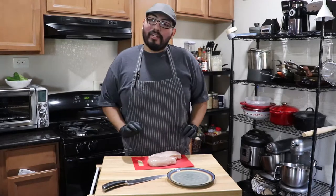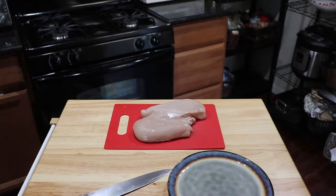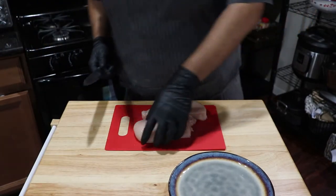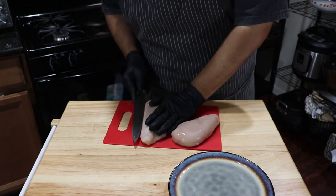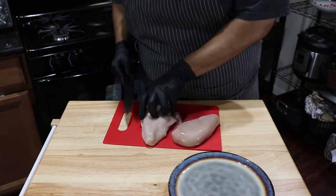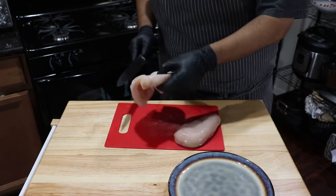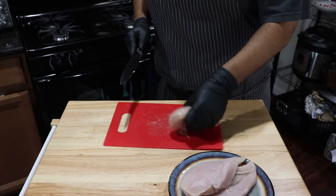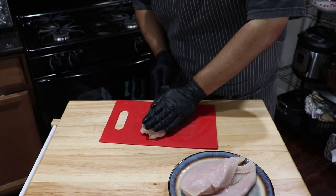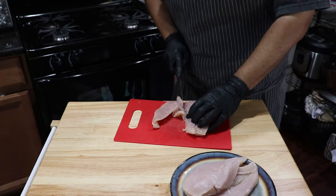Right here I have chicken breast that I'm going to cut in half and prepare for the yogurt marinade. The best way to cut these — let's go right down the middle, find the center. Just like that. The reason why you want to cut the chicken in half is because it makes them cook quicker, so much quicker. And it also helps to marinate and penetrate the flesh.